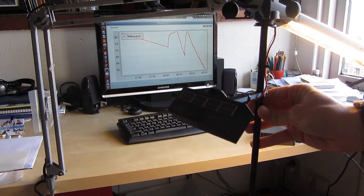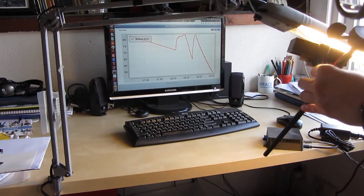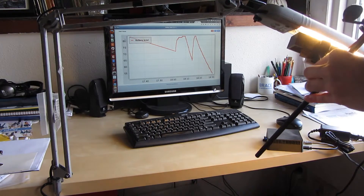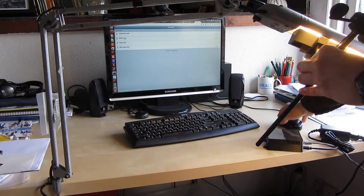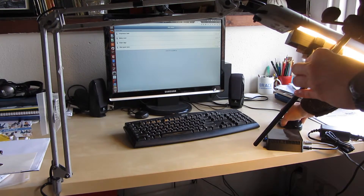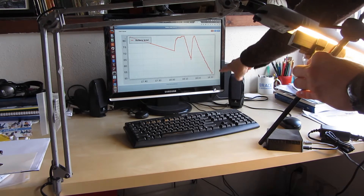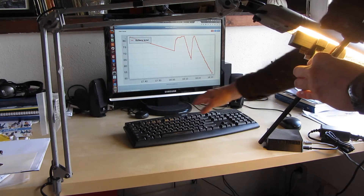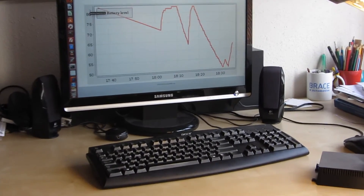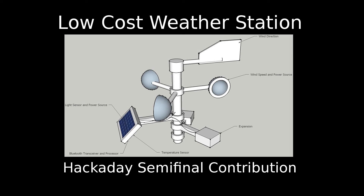Now I'd like to show that we can actually charge the capacitor using this small solar cell, so I'm going to expose it to light over here and wait for a while, and then turn it over here. As you can already see it's starting to turn up again — let's wait a little bit longer to make sure it's not a mistake. And here we see it charging after about two minutes, quite a steep curve to the right.